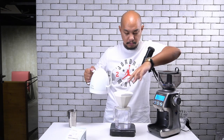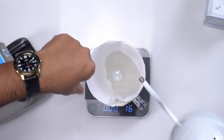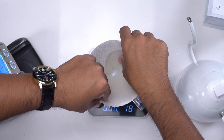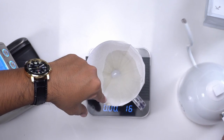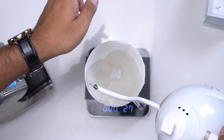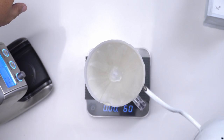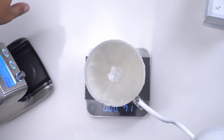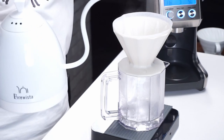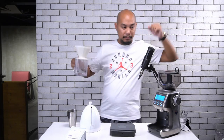First step, we are going to wash our filter. Washing the filter, as you guys know, removes any of the flavors that may be stuck in the filter. It also saturates the filter so that the filter itself doesn't absorb so much coffee — you'll see when people don't wash their filter that the filter turns very brown during the brew process, because the elements of coffee are going up into the filter. Let's empty this out and brew.